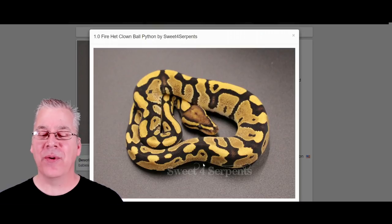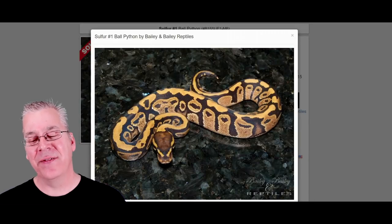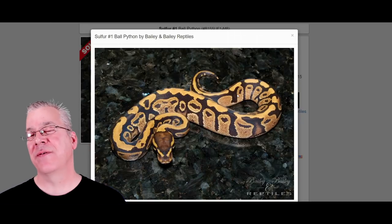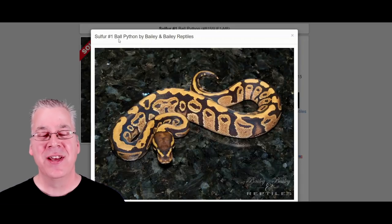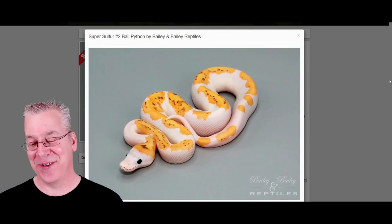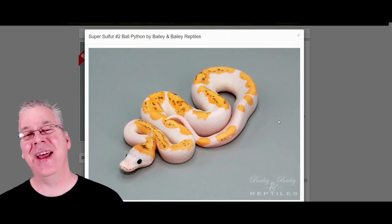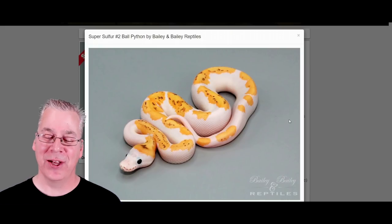The fires definitely break up the pattern and you really don't get the alien heads. On the sulfur you get a little bit of alien heads kind of popping out, but in most cases it seems like it also eliminates the alien heads. Now I want to show you the super form of both of these. This snake right here is a super sulfur — this is so amazing. I haven't really found any super fires that look anything even remotely close to this.